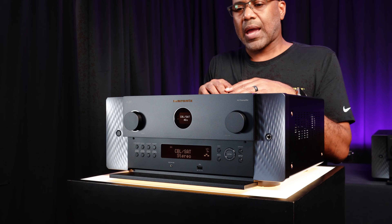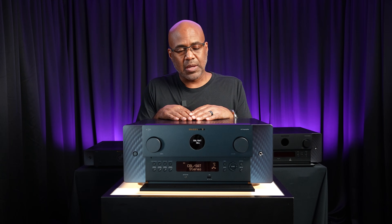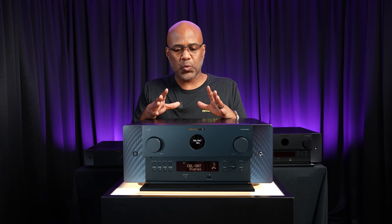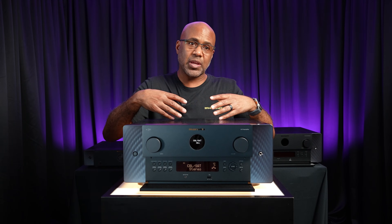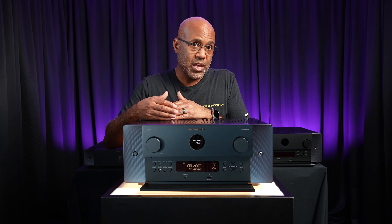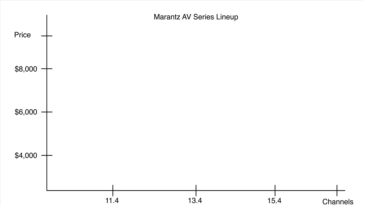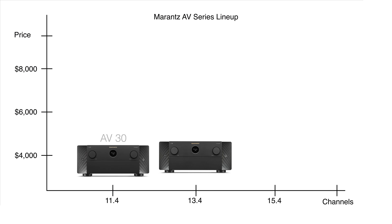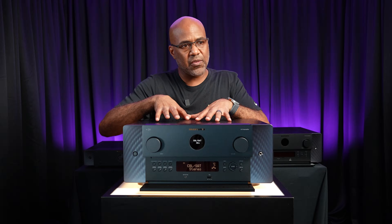Now I want to show you how you can use the Marantz AV30. Within the Marantz family you have multiple separates so you can build the system you want. If you need more channels, we have a solution — we have the AV30, the AV20, and the AV10. But let's go back to the AV30.